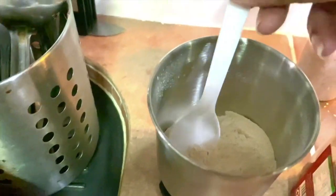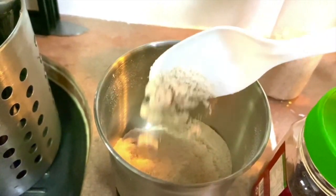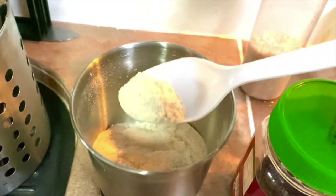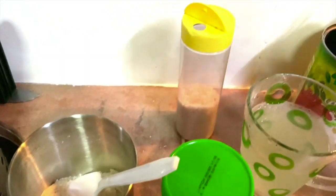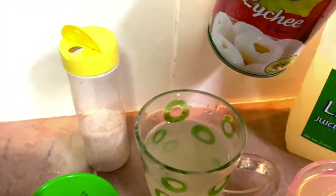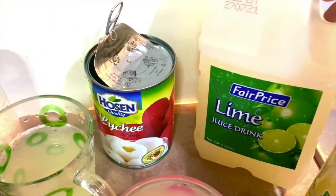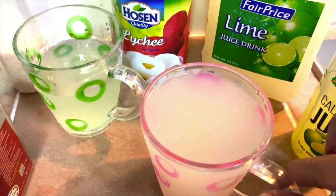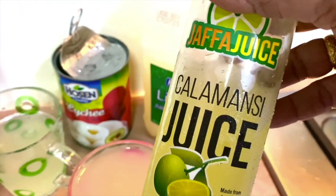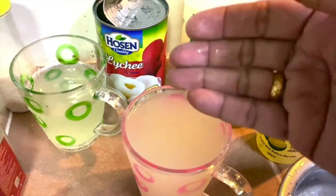I have some sugar — I'm using golden brown raw sugar, but you can use ordinary white sugar. A little bit of salt. I also have lychee syrup from a canned lychee bought at the supermarket, using about 250 ml of the syrup, then some fresh lime juice drink, about 300 ml.